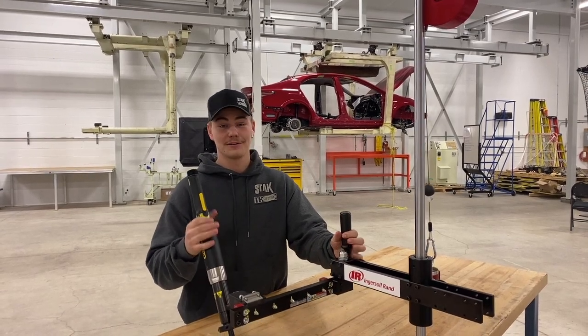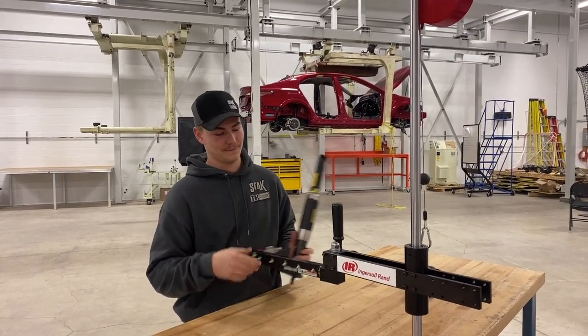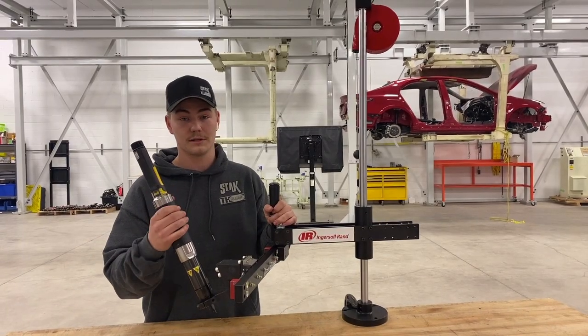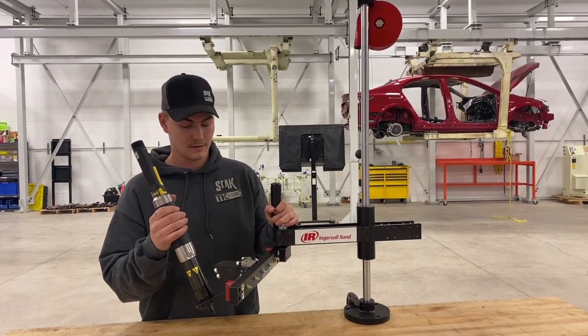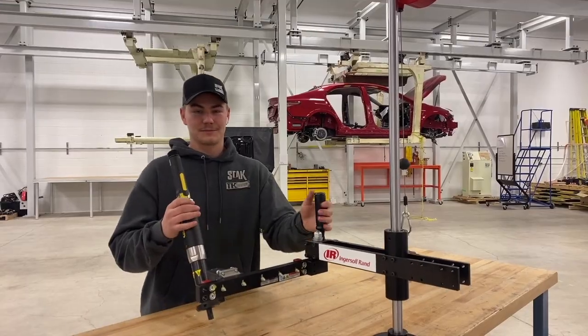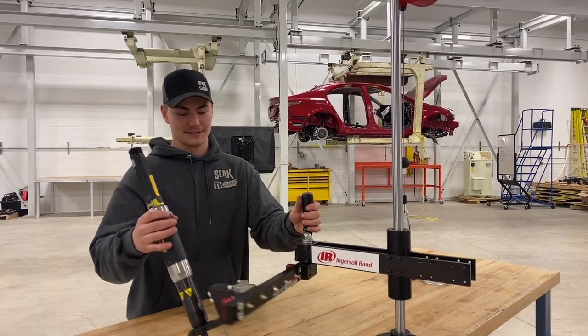It is a lightweight, durable, bench-mounted torque arm. It can hold up to 100 newton meters of torque. The five different models range from 10 newton meters to 150 newton meters. This particular QTA 100 is customized with a custom tool holder arm.